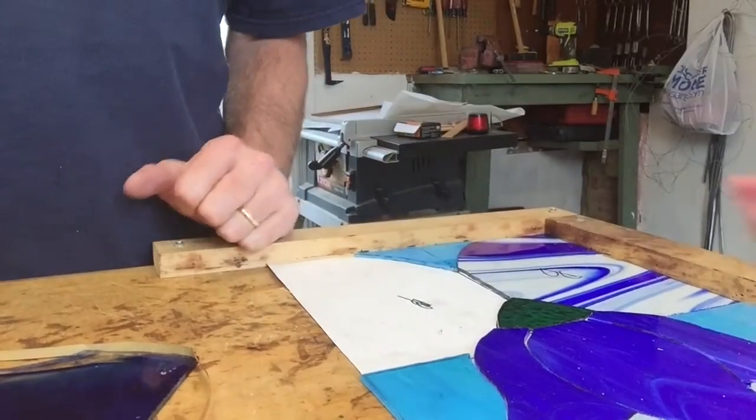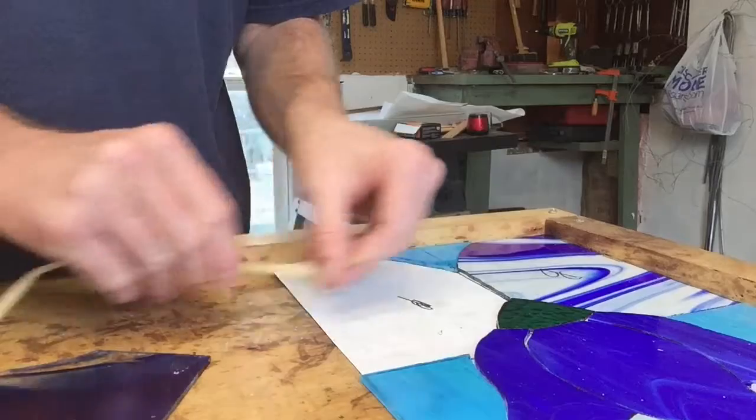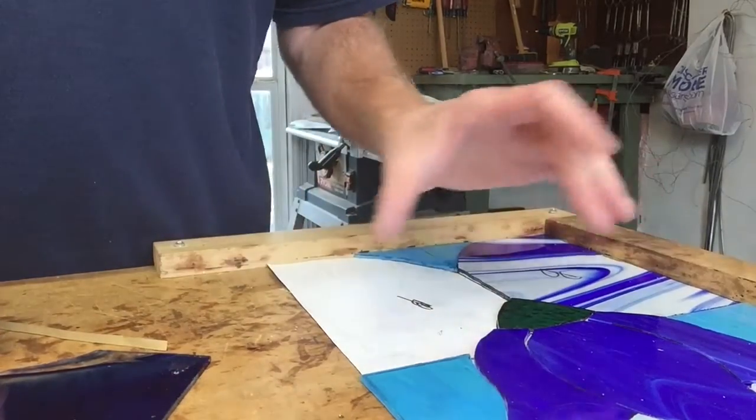Now that we've got our glass cut and our patterns cut out, what we're going to do is wrap it in the copper foil. By wrapping this around the edges, the copper foil will allow the solder to stick to it and join the glass together.